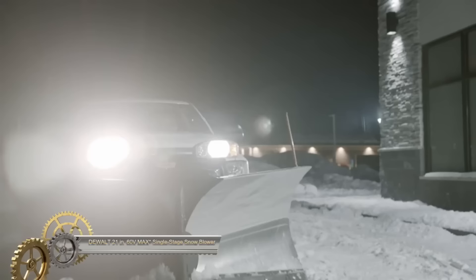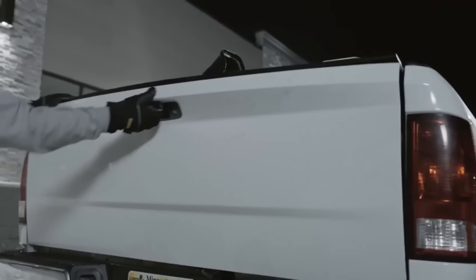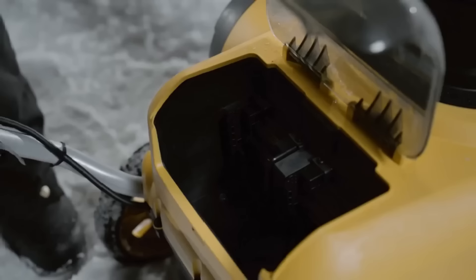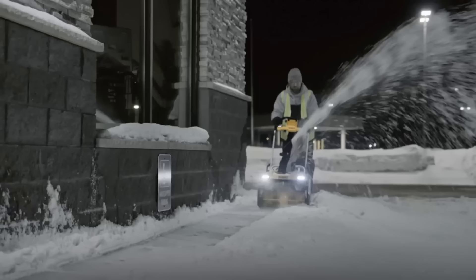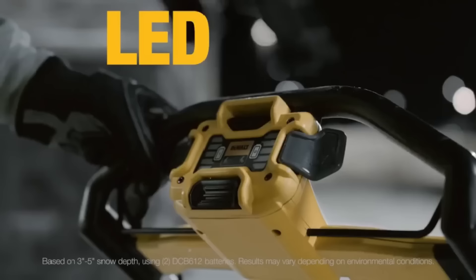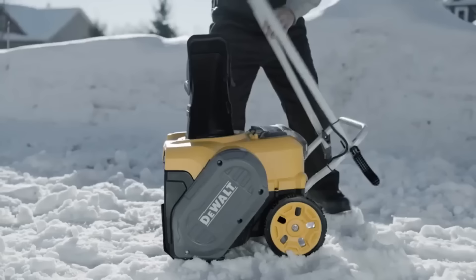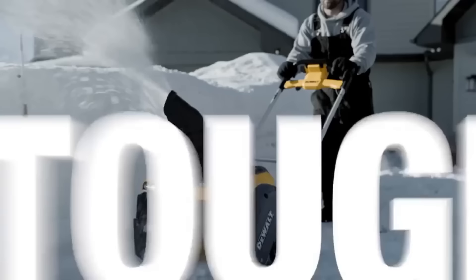The DeWalt 21-inch 60V Max single-stage snow blower is revolutionizing snow removal, marrying cordless technology with potent capability. Powered by dual FlexVolt DCB612 12.0 Ah batteries, this blower clears a 21-inch path and launches snow up to 40 feet away. Users will appreciate the intuitive LED dashboard for battery monitoring and the two-way electric chute controls for precision. Unique single-touch paddles and dual modes — max power and eco — enhance user control. Designed with foldable handles and dual LED headlights, it's storage-friendly and perfect for nighttime tasks. Remarkably, it's 80% quieter and 25% lighter than gas alternatives. Priced at $699, its reliability is underscored by a comprehensive 3-year warranty, added services, and a satisfaction guarantee.